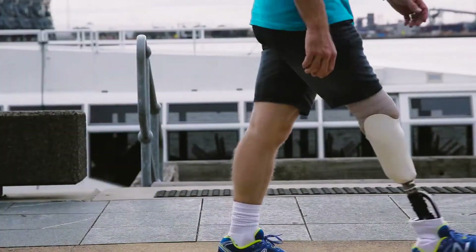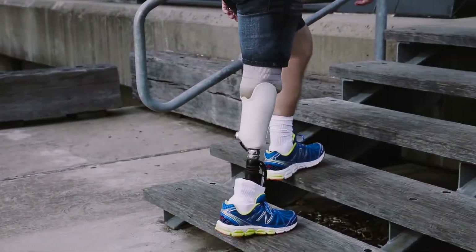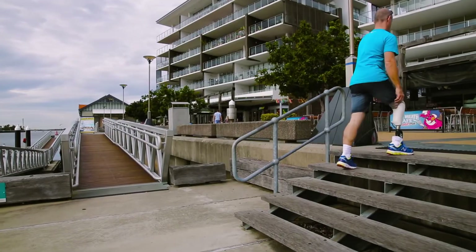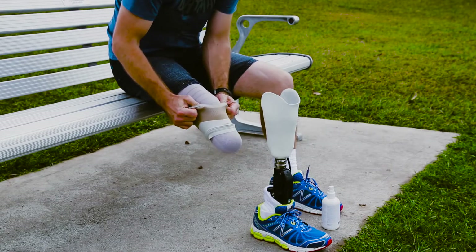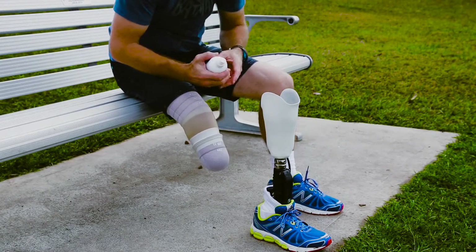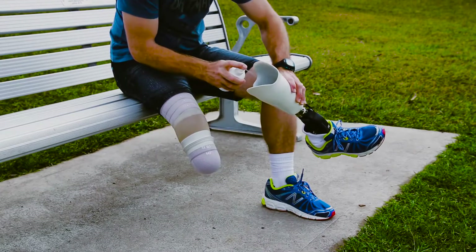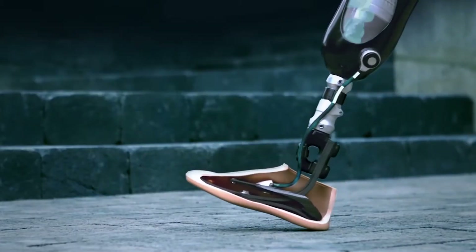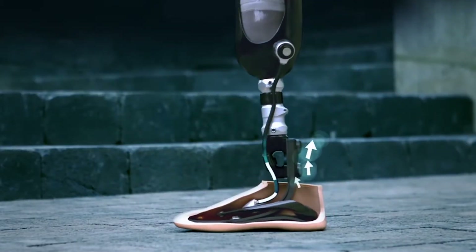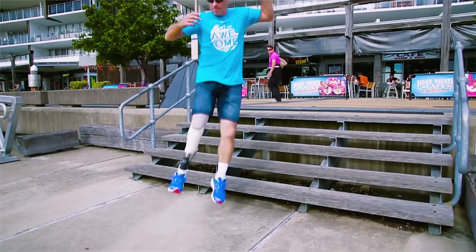I've tried various systems, including other vacuum systems. I've tried sleeve-based systems that come up over my knee and I always found them difficult to manage. I've always punctured them very, very quickly being so active. Then I was introduced to the Unity system, this sleeveless system. And I have to admit, I'm really surprised and impressed. I've put it through a lot of pressure, I've made it work very hard and it's held its ground.